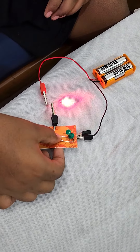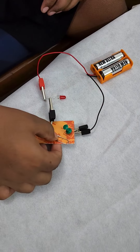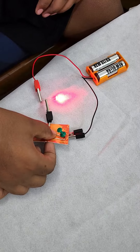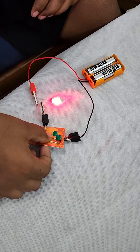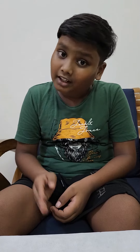But why does this happen? When we turn the switch on, the electricity from the batteries travels through the entire circuit. That is why the LED turns on. But then when we turn the switch off, all the electricity goes back in the batteries and no electricity is traveling through the circuit. That is why when we turn the switch off, the LED turns off.